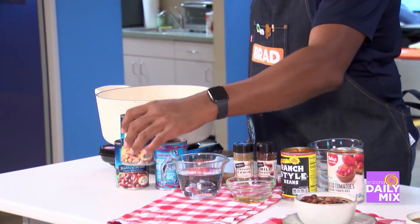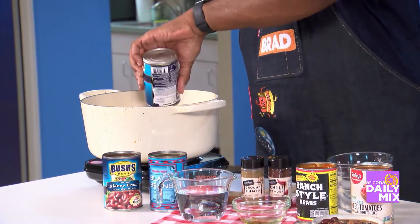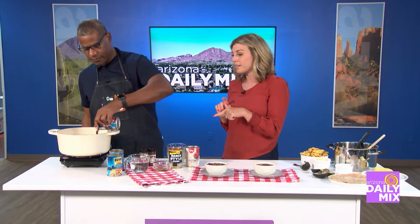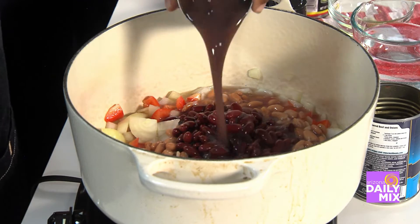Now I'm going to add all the beans. We've got lots of beans here. We've got some kidney beans — go ahead and add them, any order. The whole can. Include the liquid too — we're not draining, we're not rinsing. So that's pinto beans, kidney beans, and black beans.